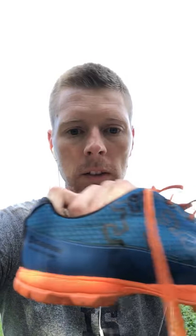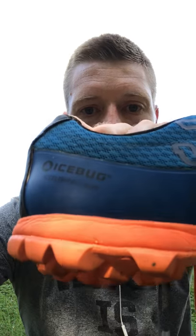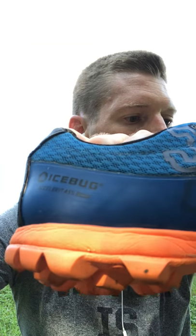Hey, what's up guys. I just got done running an obstacle course race last weekend and I wanted to do a quick review on a shoe I'm totally sold on — the Ice Bug Acceleritas. These are the fives. The grip on these things is just absolutely phenomenal.